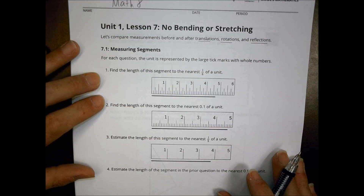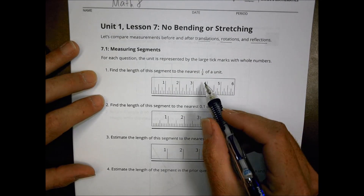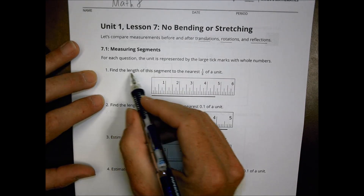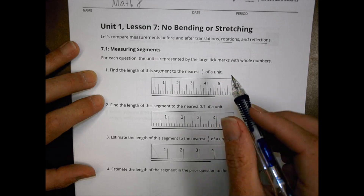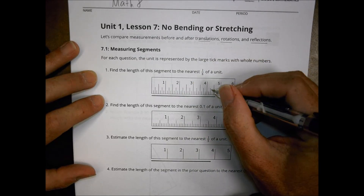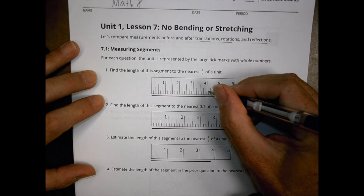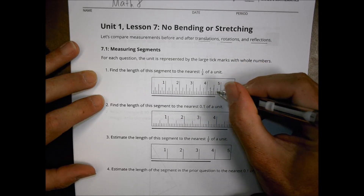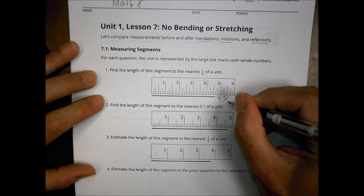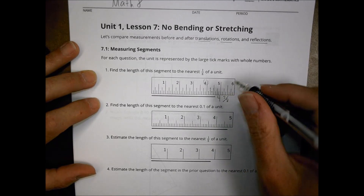You began the day's lesson by looking at some units and doing some estimating to find a segment to the nearest one-eighth of an inch. If these are eighths, I'm going to count one, two, three, four, five-eighths here. So I'm going to go four and about five-eighths of an inch on that one.